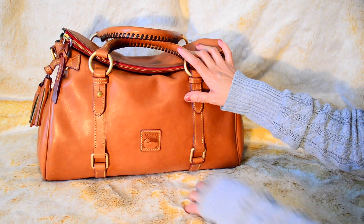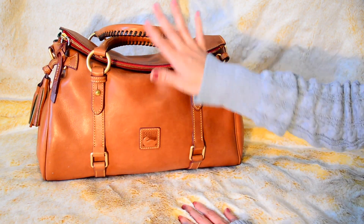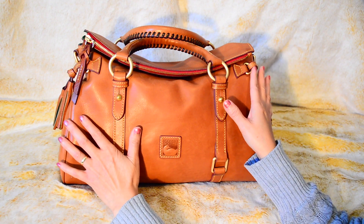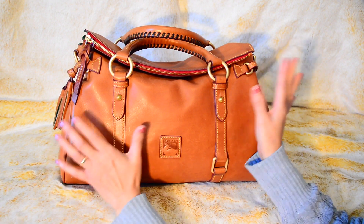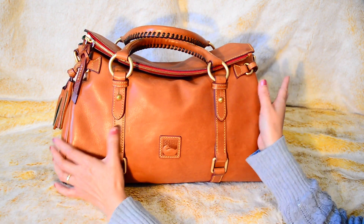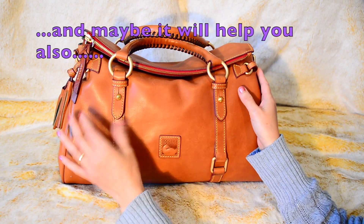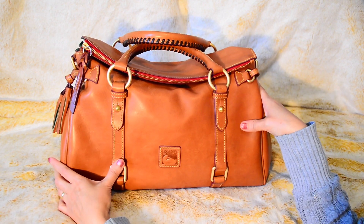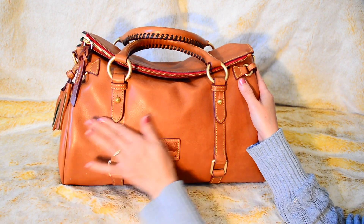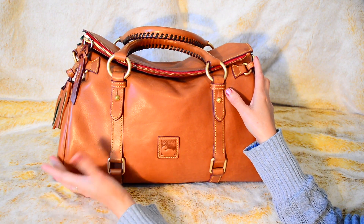Alright guys, I'm going to wrap it up here. I hope you enjoyed the storytime — now y'all know why I was laughing in my first video about this bag. I'm going to start doing more lifestyle videos, so be on the lookout for that. I'll be talking about goals I've set for myself, the changes I've made in my life, and how that's helped me. I'm excited for that chapter to finally be part of my channel.